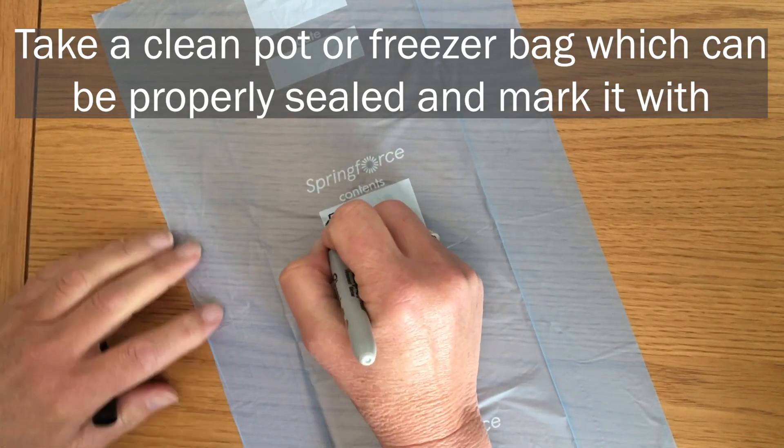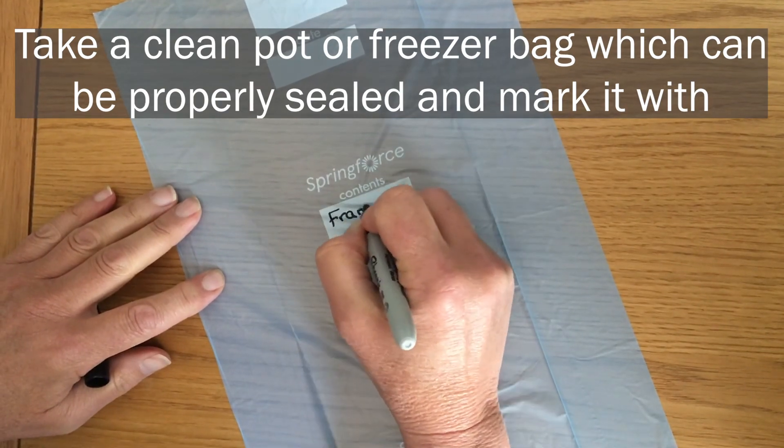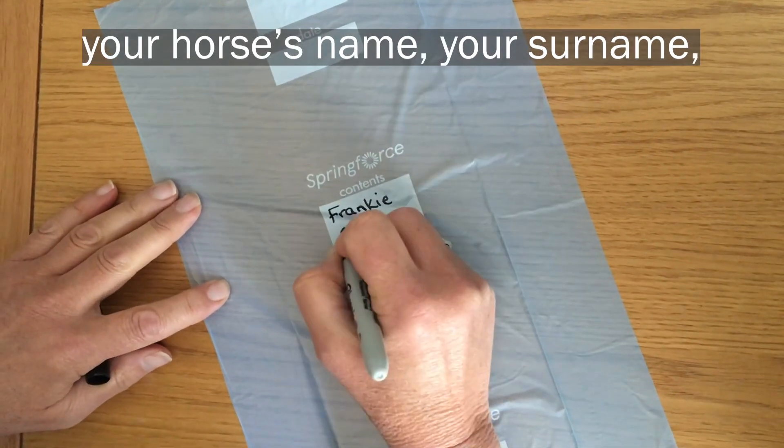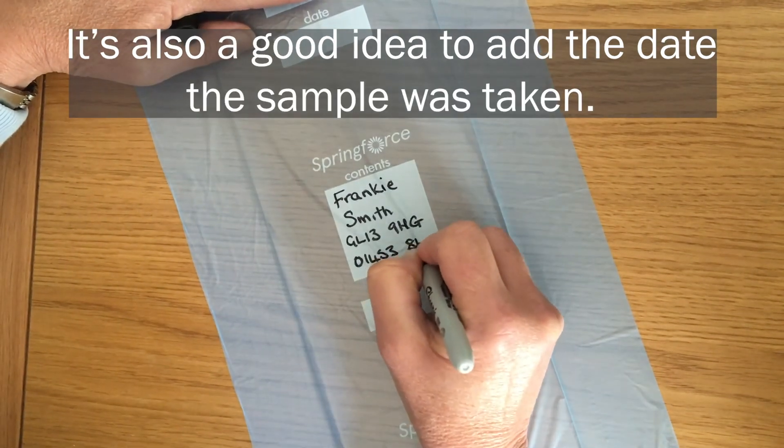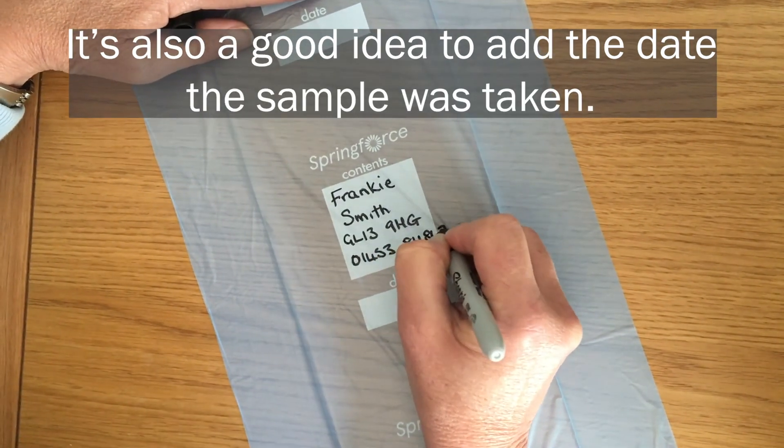Take a clean pot or freezer bag which can be properly sealed and mark it with your horse's name, your surname, your postcode and telephone number. It's also a good idea to add the date the sample was taken.